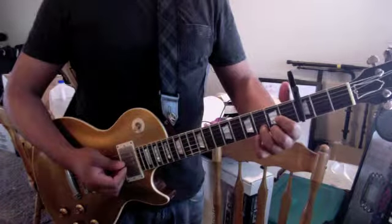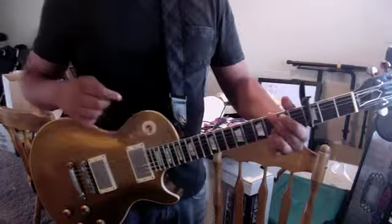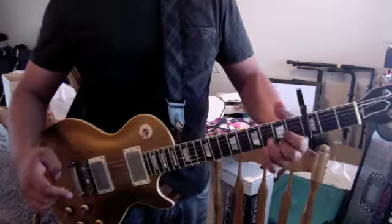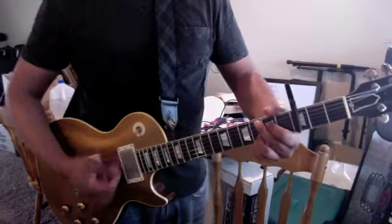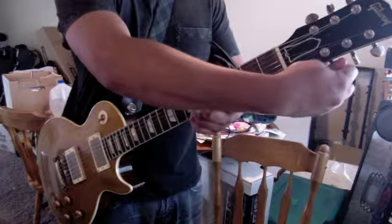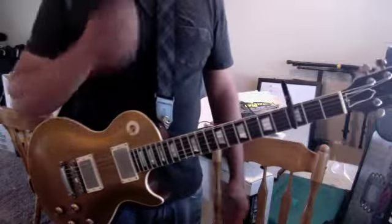You got that D. Just so you know, when you're playing that G, you can actually leave your third finger when you switch to the D.